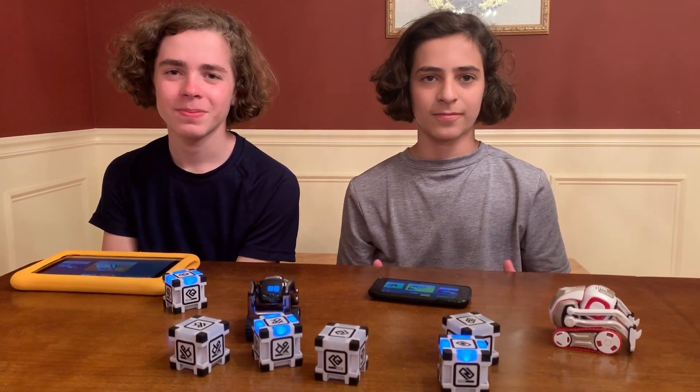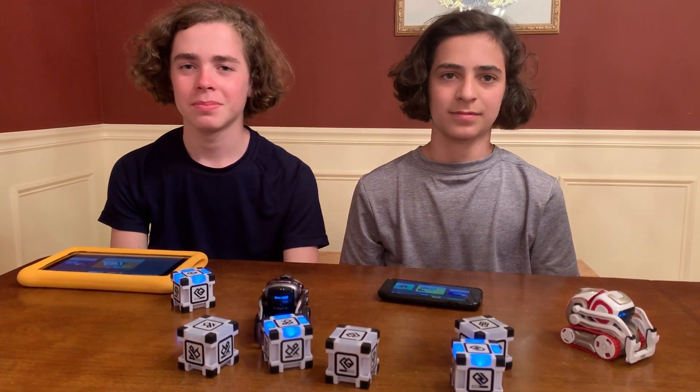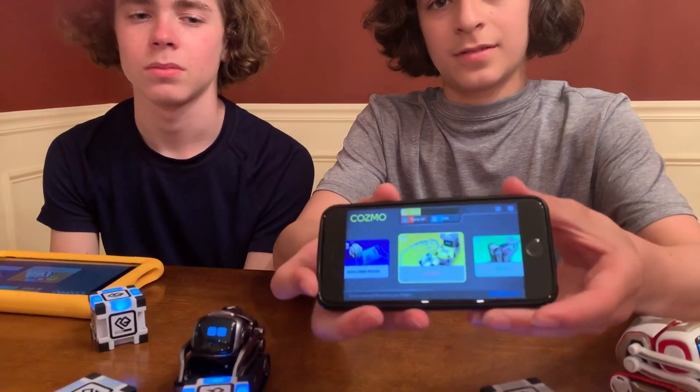It's been out for a little while and we didn't really know it was there, and one day someone told us it was there. It's a pretty good update. Sebi, why don't you show what we don't like about Cosmo when we turn them on.